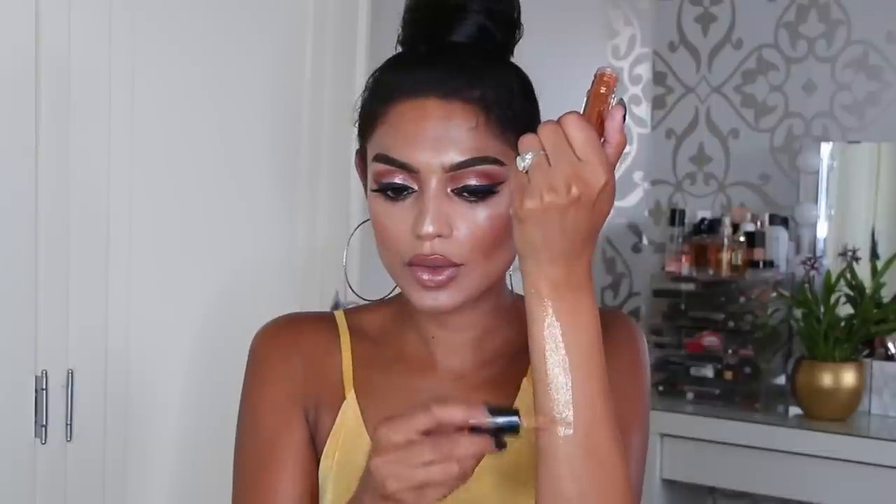Next we have a darker gold, and I think this one also has bigger glitters. It is called Blinking Brilliant. Oh gorgeous — that is so pretty!